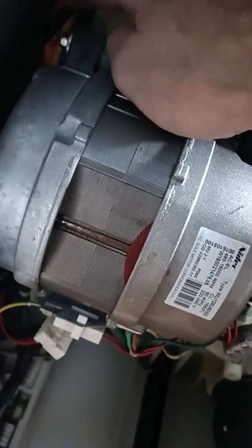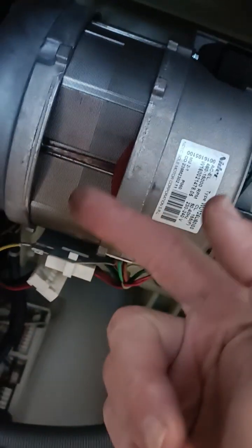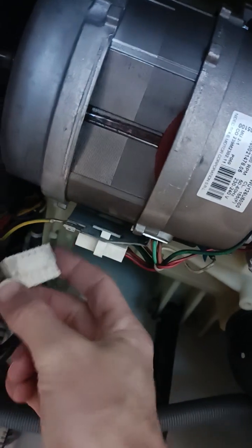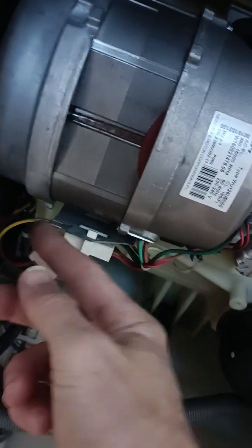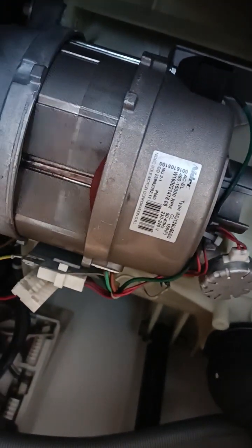That gives you access to that bolt there, that bolt, and there's one below. And the motor, unbelievably, it just slides out. You simply have to disconnect that one there and it just slides out, and you can get the whole thing onto the table. It's not difficult to see how to do that.